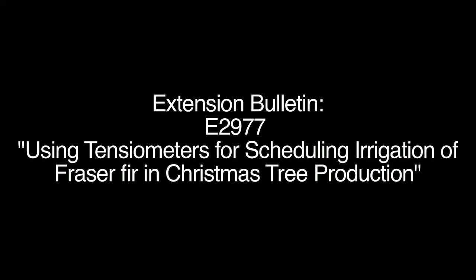That information is also contained in the extension bulletin E-2977 published by MSU Extension. Email us or go to your local MSU Extension office to get a copy of this bulletin.